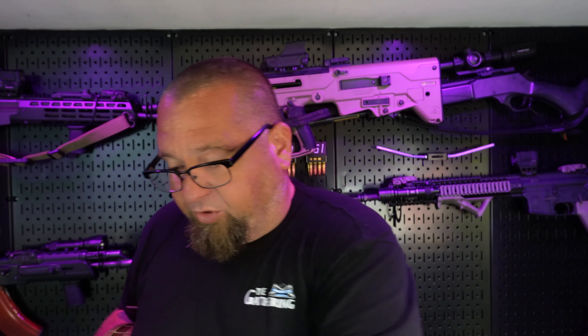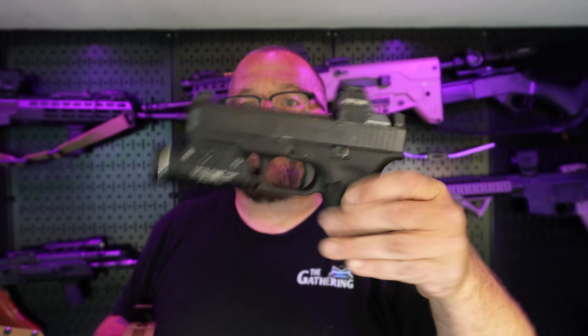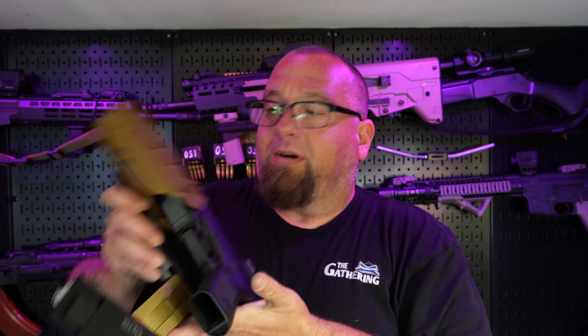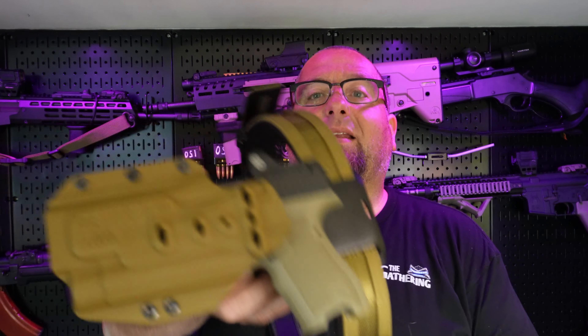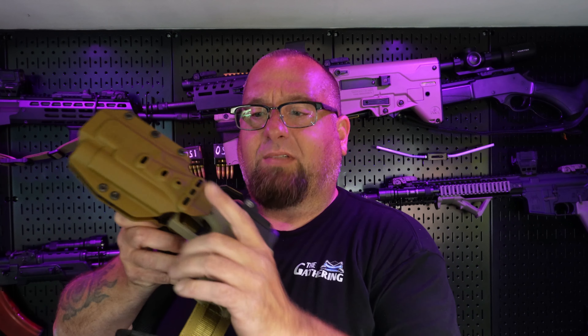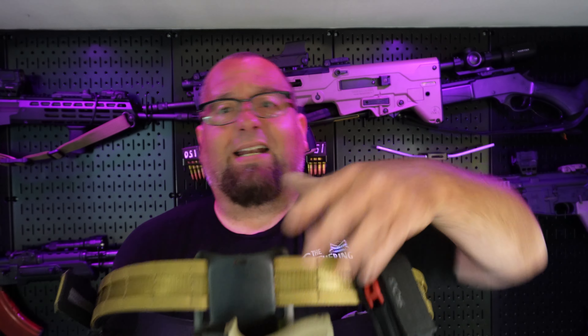The Beretta has a very thin slide compared to the Glocks. Now we'll try it with the Glock 19 Gen 5 MOS — locks it up in there pretty good, though it comes out. I was trying to get my 21 to fit. And here it is with the PSA Dagger — it's not as tight, but it still locks in there pretty good. If you're upside down, you've probably got a bigger problem than just worrying about your gun falling out.